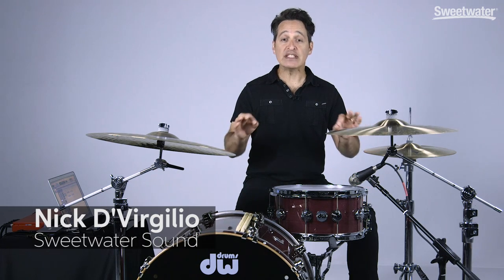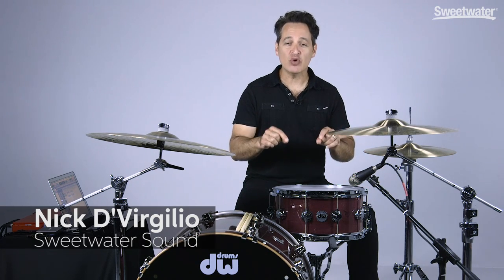How you doing everybody? Nick DiVirgilio here and today's video is on this DW Collector Series Purple Heart snare drum.